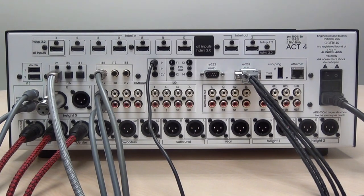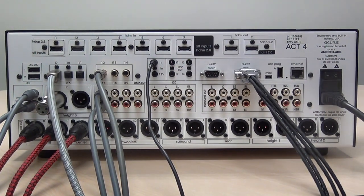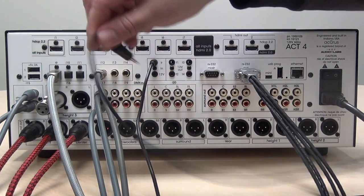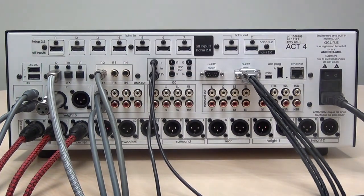Some control systems may use a 12-volt trigger output to power the theater. The Act 4 provides a 12-volt trigger input on the processor for that purpose. Simply connect an eighth-inch stereo cable between the Act 4 trigger input and the control system.